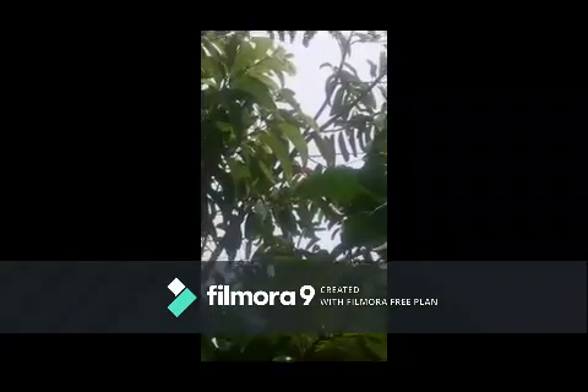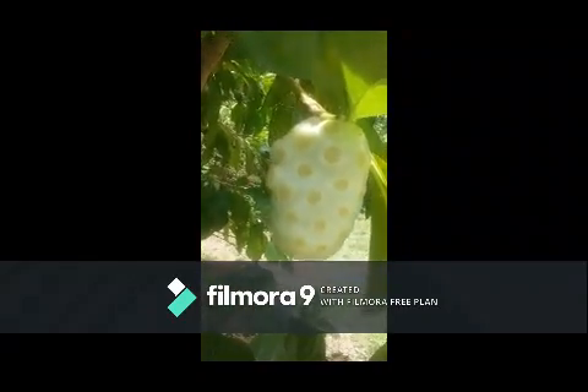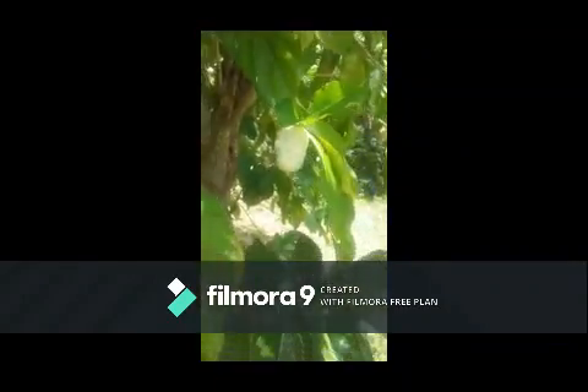This is what you call a noni tree. It has medicinal purposes — in Jamaica you can say washout, or in the broader world it's known for detox. I have only tried the ready-made noni; I've never used my actual noni that drops off the tree. But this is a noni tree, and it is one of the hardest trees for me to kill.